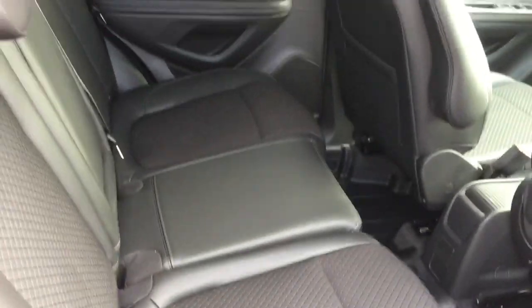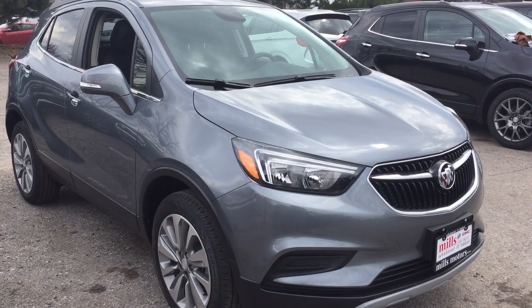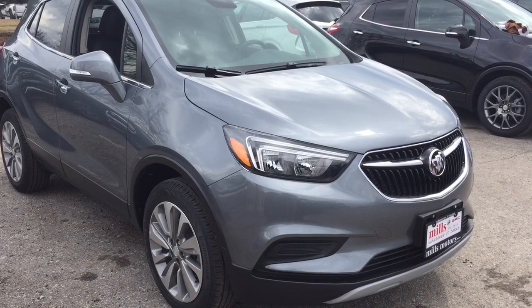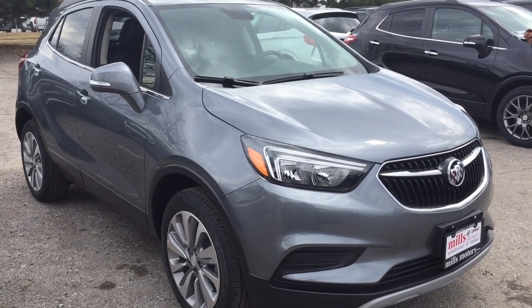And that completes your look at this 2019 Buick Encore All-Wheel Drive. If you want to see this one in person, we are at Mills Motors, 240 Bond Street East in Oshawa, where we always do whatever it takes.